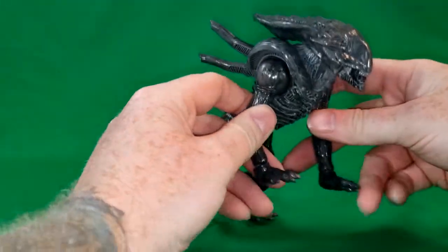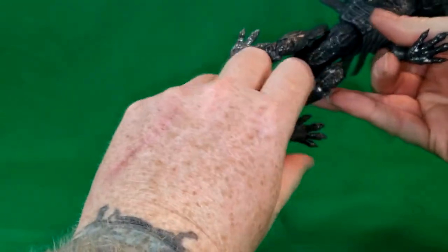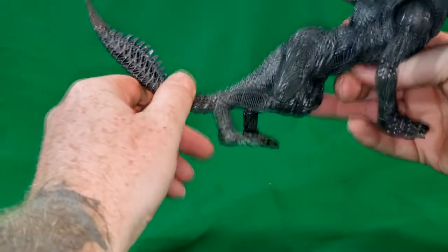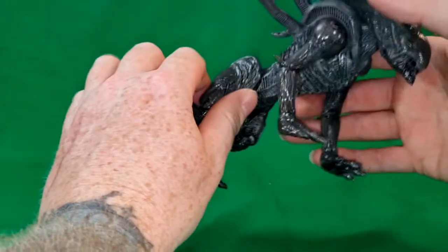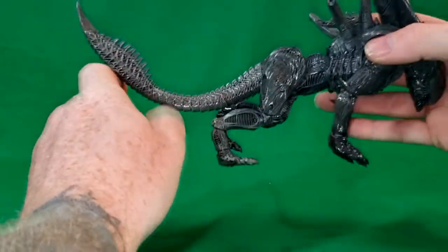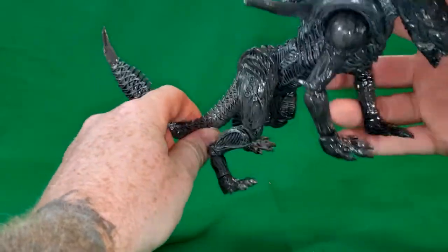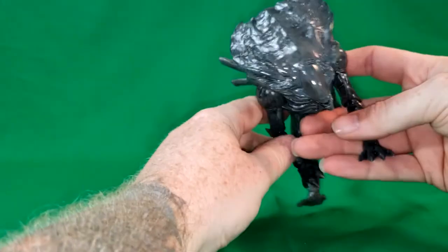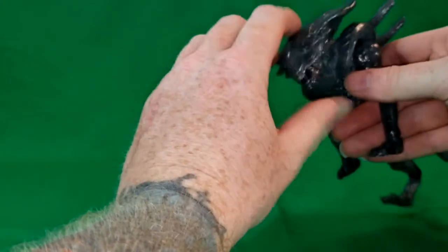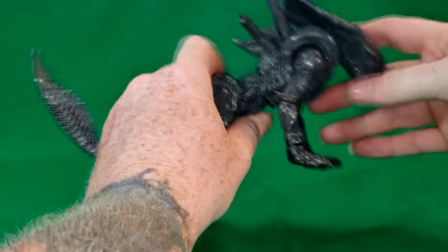The Xenomorph Crusher is basically kind of like the dog alien from Alien 3 — or was it Resurrection? I think it was Alien 3. But it's supposed to be like a tank alien. This is completely bulletproof and everything. It's an evolved form of that runner alien, I think is what they're called.